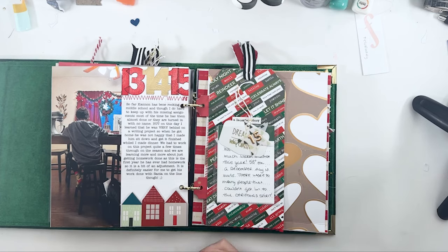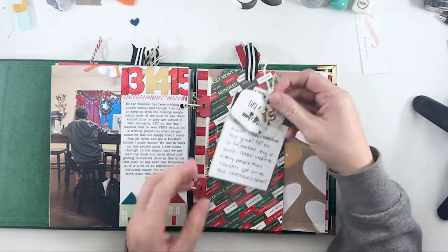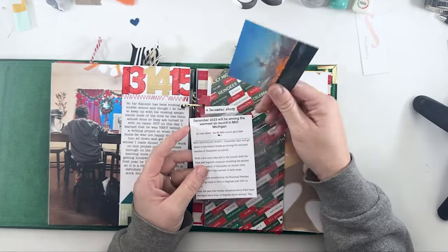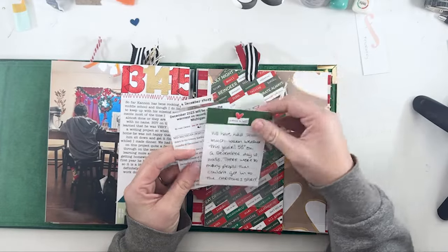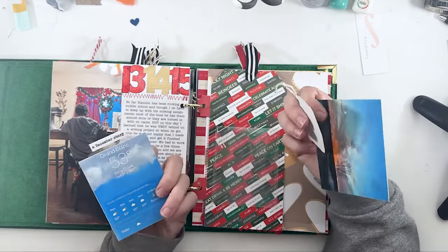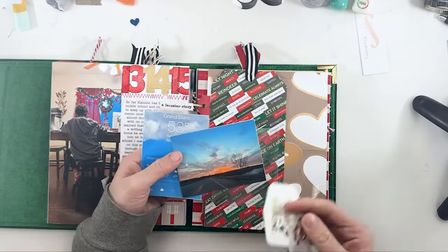Day fifteen — I wanted to get through some of the phrase stickers, so I did a whole tag of them. This was just about the crazy warm weather we had in December — like fifty-degree days — with a picture of a sunset and a screenshot. Just a little bit of journaling and a couple of tags.